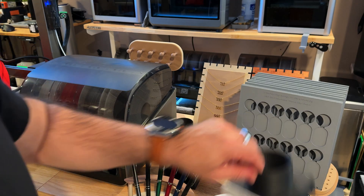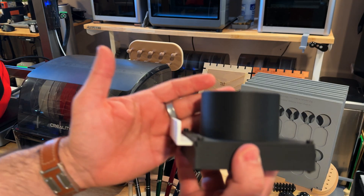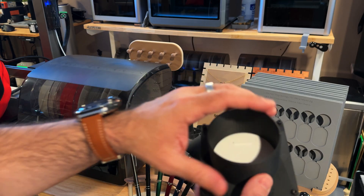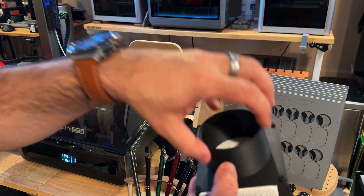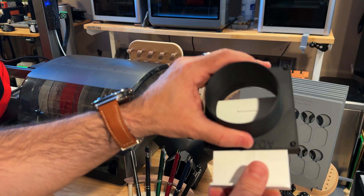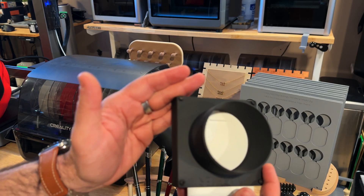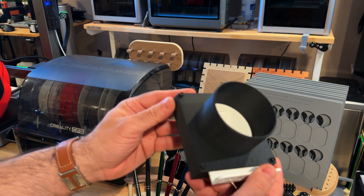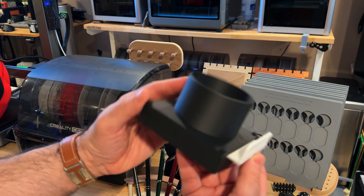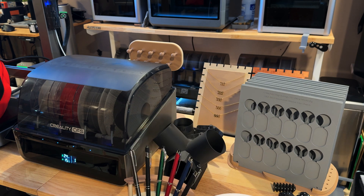The next print is also part of that splitter system — it's called the blast gate, also printed on the High. It was printed in batches. This piece gets a hose connected to it, the bottom portion goes into the splitter, and this is the open-close mechanism. This is one of our functional prints we sell on our stores, and look at the overall quality — how clean it is. The finish aligns with our brand.